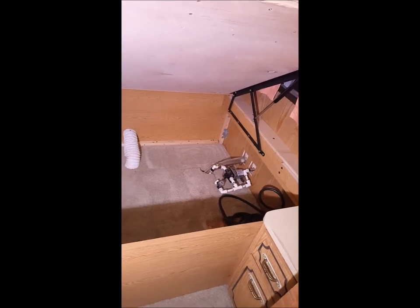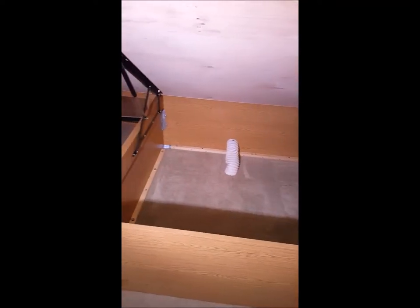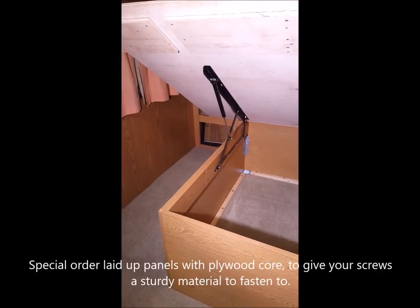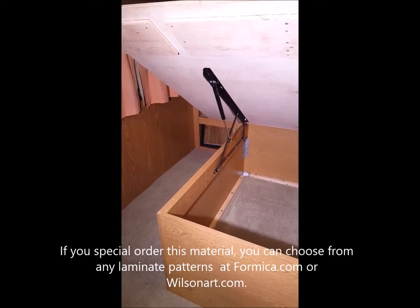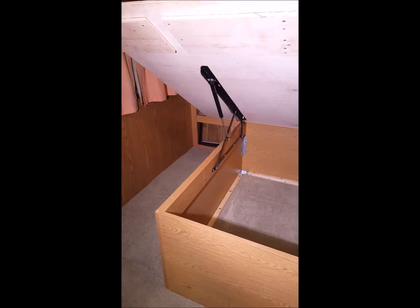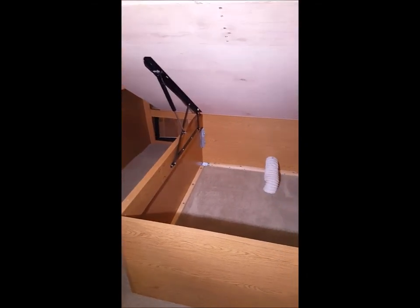We added another foot and a half of vertical storage space under the bed, and this required some specialty materials in order to do a durable, professional, and high-quality job. For materials, we sourced laid-up 4x8 sheets of plywood from a local cabinet shop. We chose an oak grain mica laminate to match the existing wood grain of our camper. Be sure to use plywood core, as other varieties of particle and press board will not hold up and will turn to powder while you roll through the backcountry.